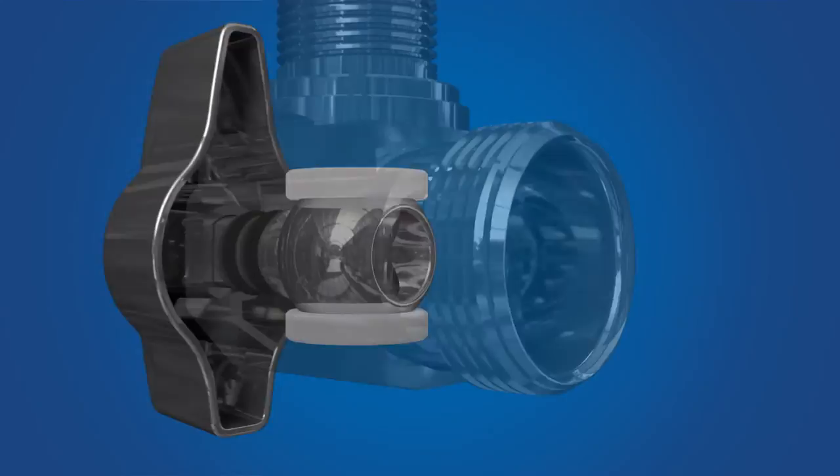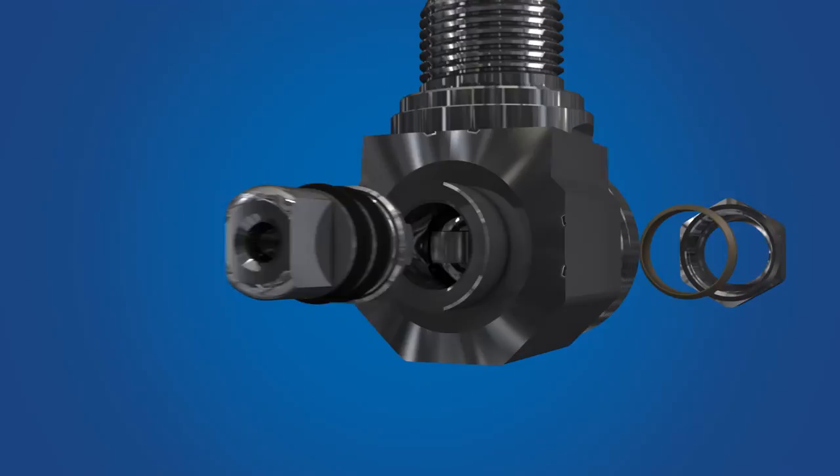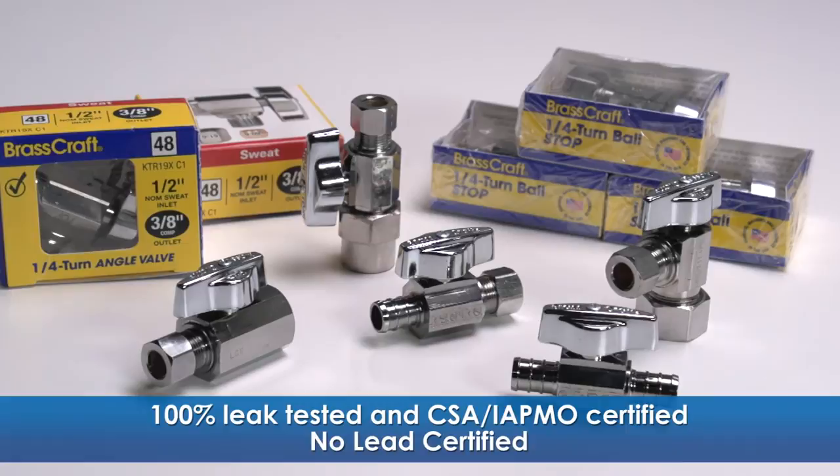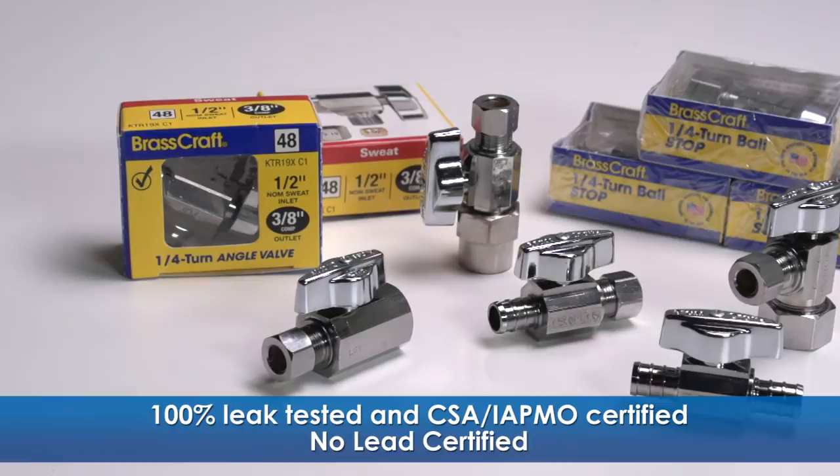And to seal the deal, we built in two O-rings that withstand high temperatures and corrosion from harsh water environments to ensure a leak-free performance. All BrassCraft KT quarter turn ball valves are 100% leak tested and certified by CSA and IAPMO, and are no-lead compliant as well.